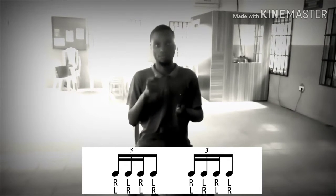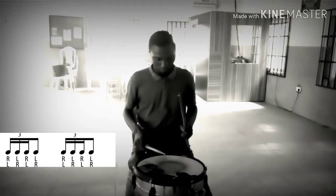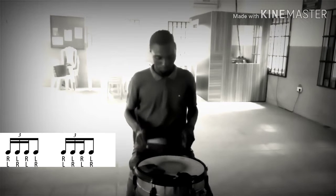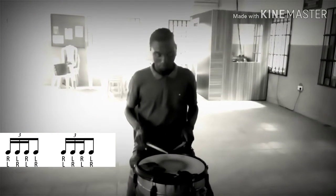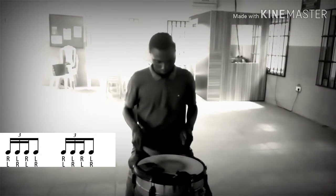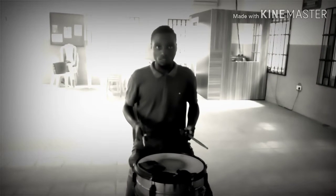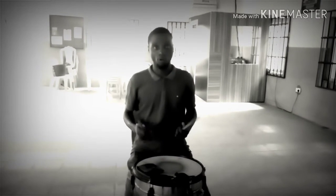Just playing right left right left. So I'm going to show you it just like this. You can play slow or fast — right left right left, no accents.